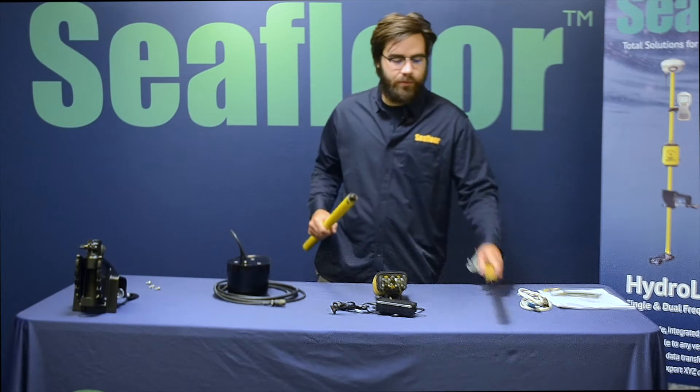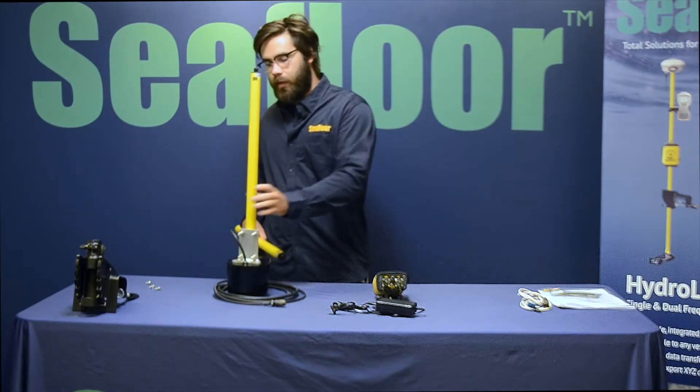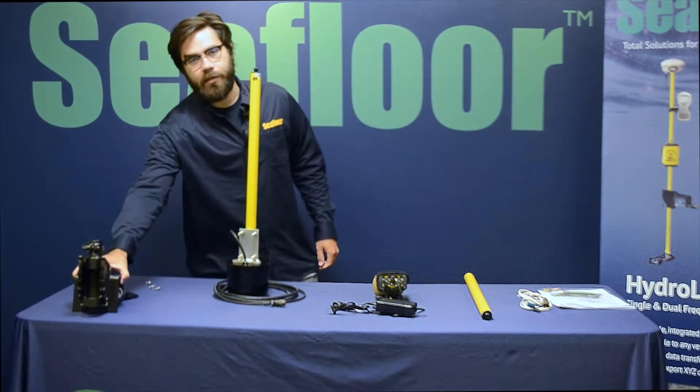Obviously we have our survey poles. This one has the mount on it for the DFX and then hardware and the transit mount.